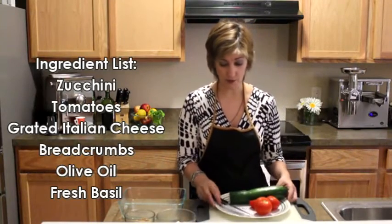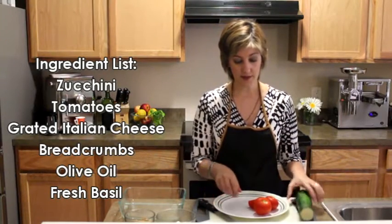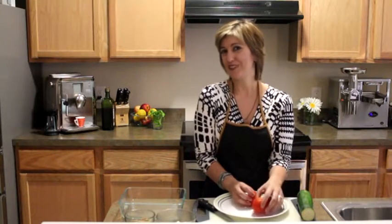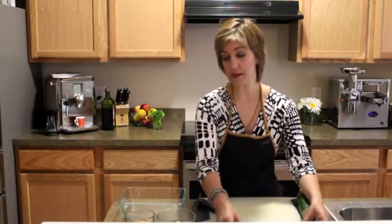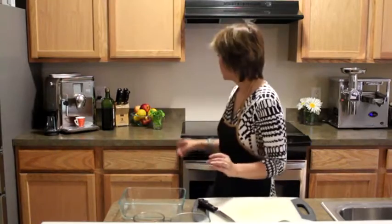Very few ingredients, which is one of the reasons why I like this recipe. All you need is a nice zucchini and some tomatoes. Now these are smaller tomatoes that I bought, but you could use any size you want. Just slice them and cut them so they fit. And then all you need is some grated Italian cheese, some bread crumbs, and some basil and olive oil.